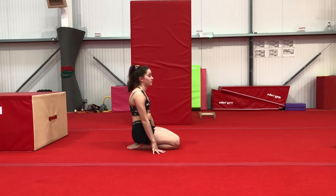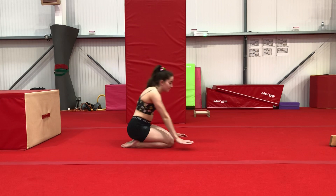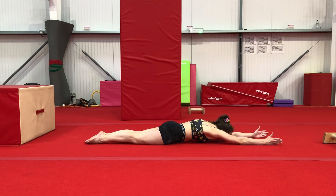This week's challenge is handstands, so here's some exercises to practice. First one is a handstand shape on the floor. Then we're going to do some tuck L-shape shapes.